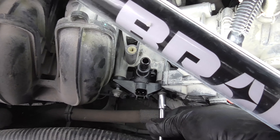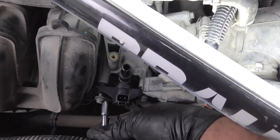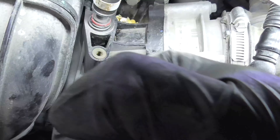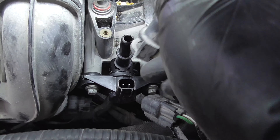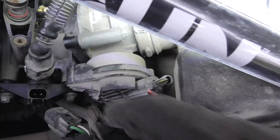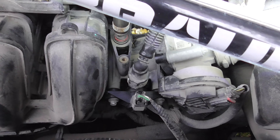We've got our extension here just so we can grab onto it. We'll finish tightening these down. Now we'll plug in our hose, engage our lock — there we go — and hook up our wiring harness here. And that is all it takes.